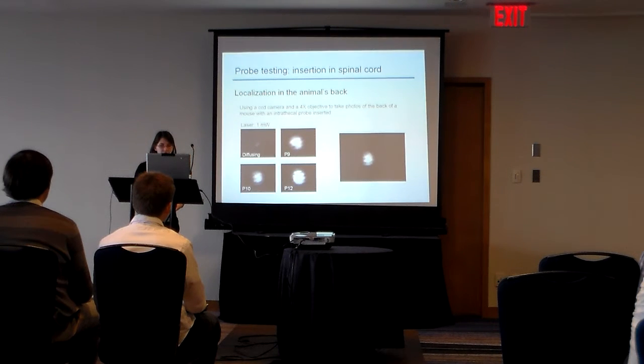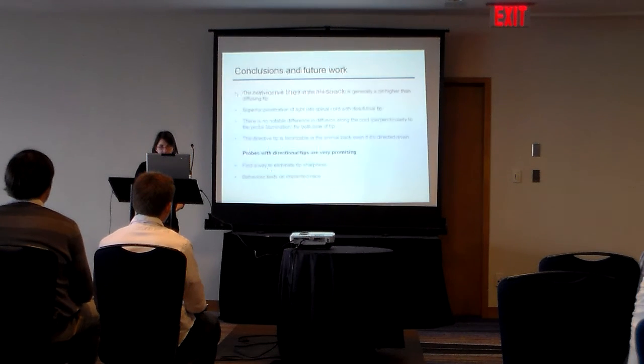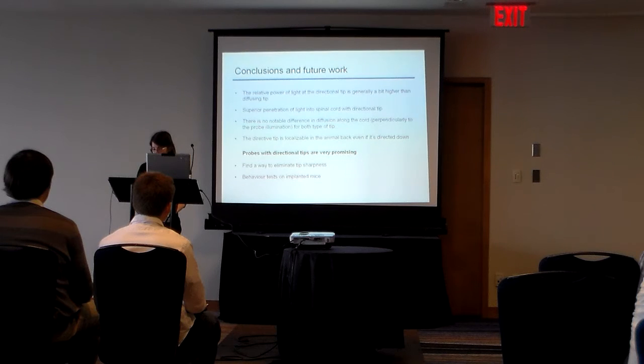That's a good result, as we were concerned about that. So if I summarize my results: there is less loss of self-power and the penetration of light into the spinal cord is better with directional. And the directional tip is easy to localize in the animal's life.